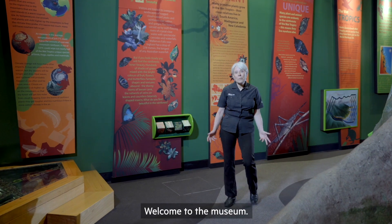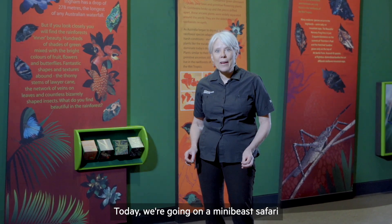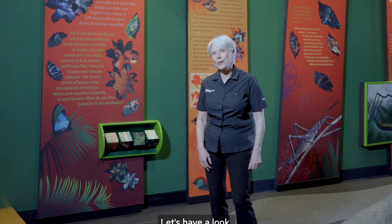Hi, my name's Claire. Welcome to the museum. Today we're going on a mini-beast safari to hunt for the little animals that live on the rainforest floor. Let's have a look.